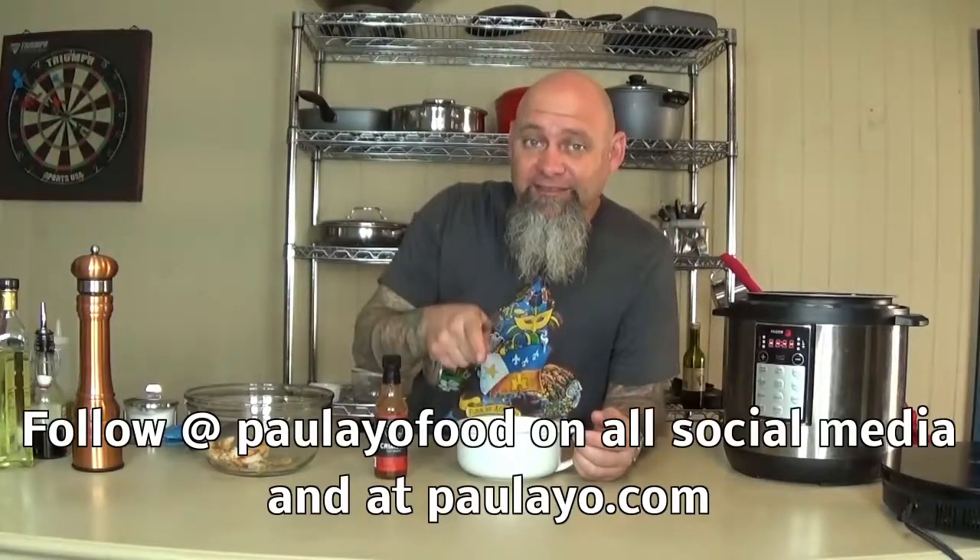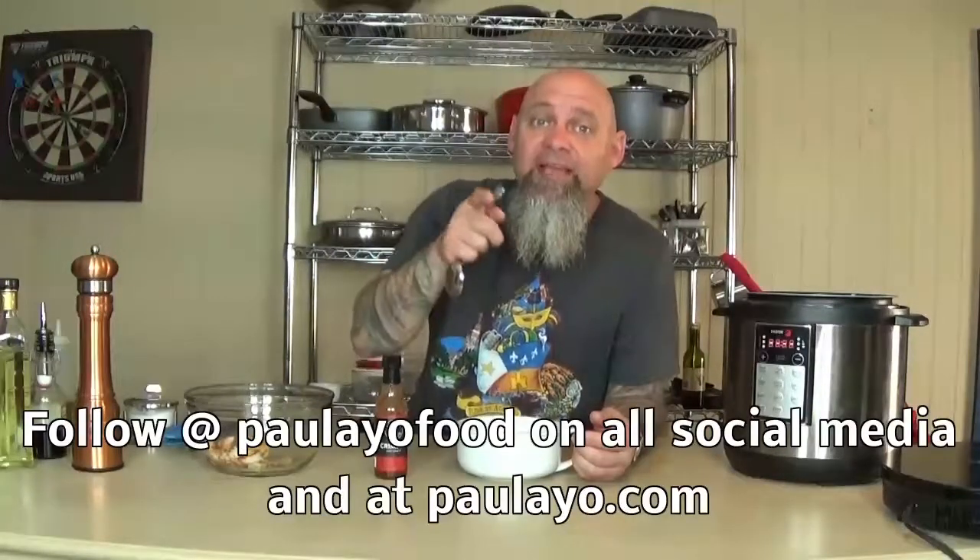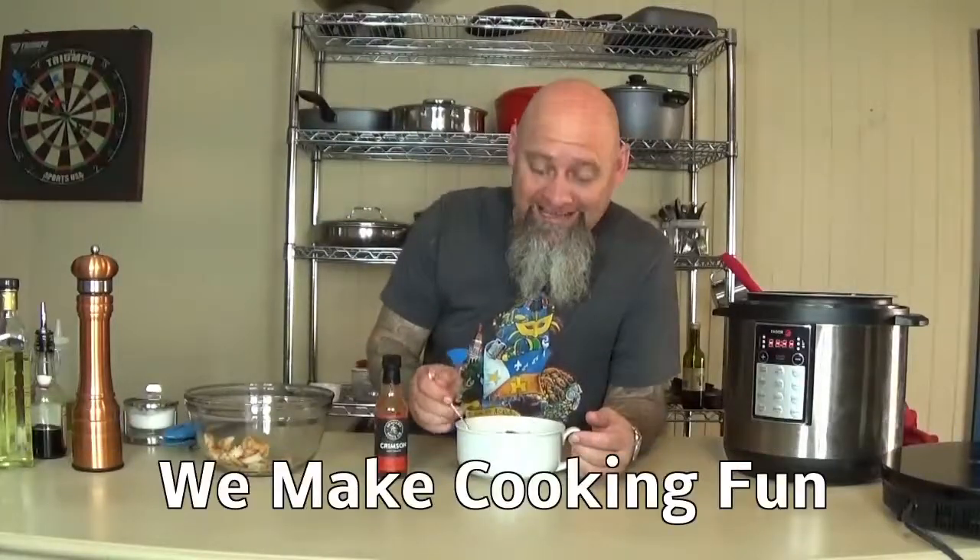There you have it — shrimp and grits with cheesy grits! Thanks for tuning in, be sure to subscribe. I just put a little extra Cajun seasoning on mine; you can put some hot sauce if you want — it's going to be really, really delicious. Thank you so much, remember to subscribe and check out the rest of our videos. I'm going to eat now!